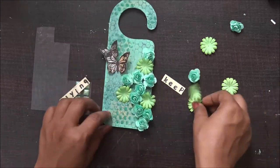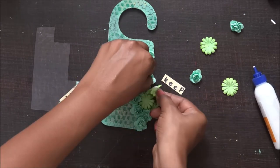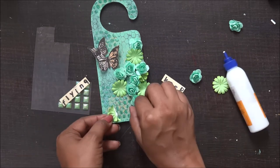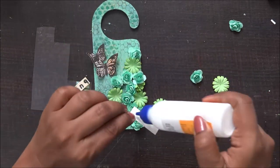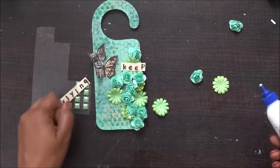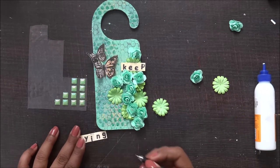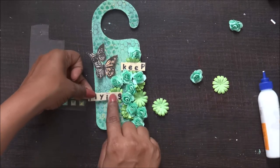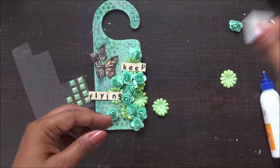With Fevicol it's really easy to wipe off the adhesive if you don't need it — sometimes I apply it and then realize I shouldn't have used it there. I usually prefer to use glue drops, Fevicol, and tacky tapes to stick my adhesive. I'm just adding more and more adhesive and sticking my flowers and embellishments.